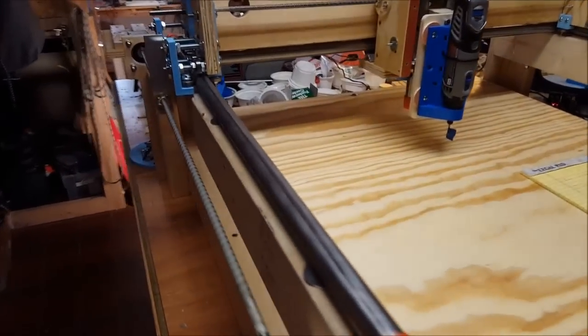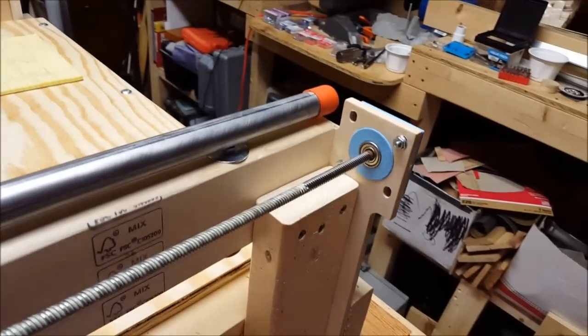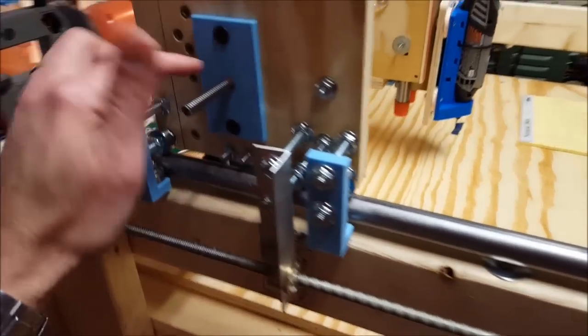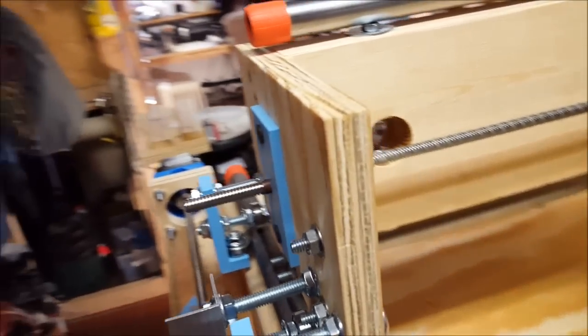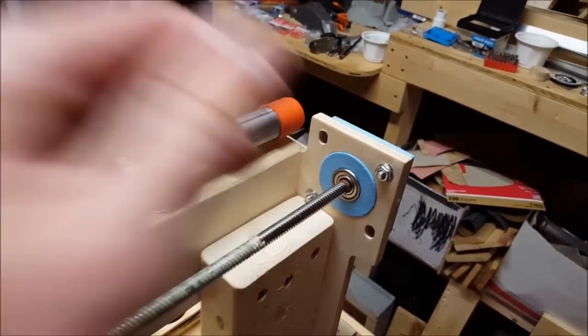There are a lot of 3D printed parts on here. My bushings to hold the bearings fit in those slots. Instead of using aluminum angle, we've got 3D printed parts here. Another 3D printed part for the bushing for the Y rod. I did put a little bit of brown tape just to make that a little bit tighter and more secure.